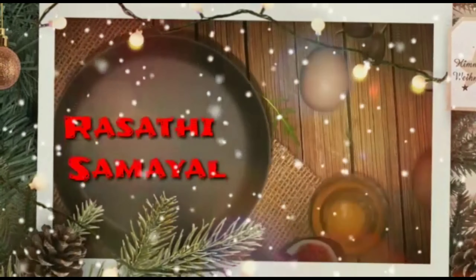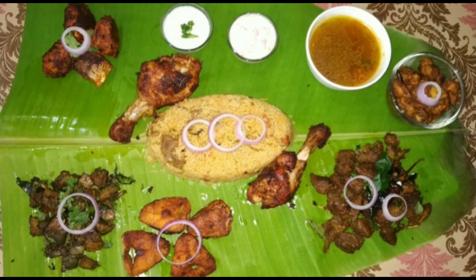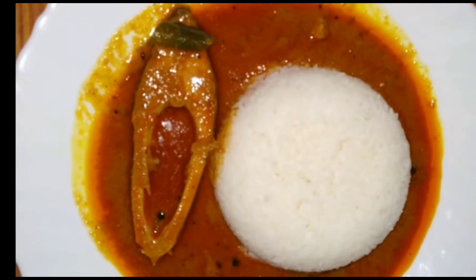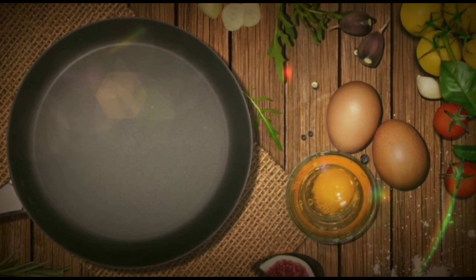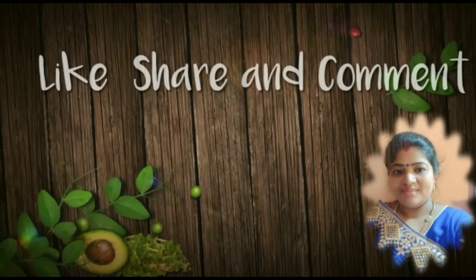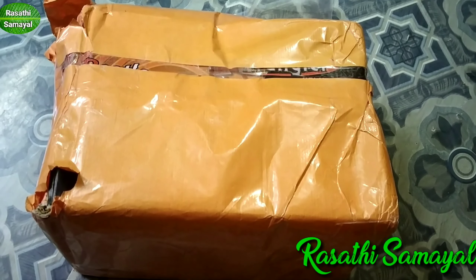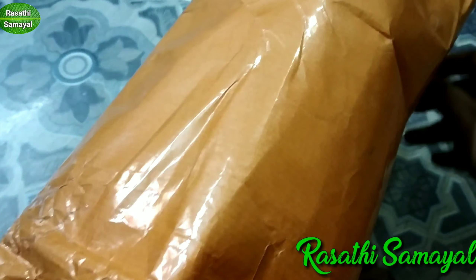Welcome to Rasathya Samayal. Please press the subscribe button and press the bell button. Please watch all the videos and press the bell button. Hello friends, welcome back to Rasathya Samayal. In our channel we have a very interesting video today — an unboxing video.